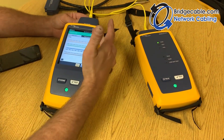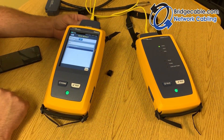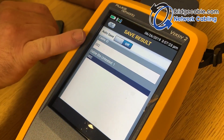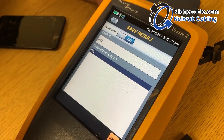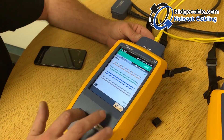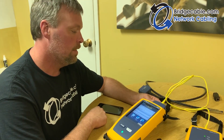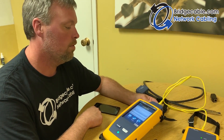We'll do another link just to show you. Check your results — if you're happy with the pass, hit Save. You'll see the cable ID automatically incremented to number two, so it counts up for you. You may have to adjust the label to match your labeling configuration. Hit Save, go back to Home, and you can see we now have two saved tests. That's the basic testing workflow for the Fluke Versiv 2.